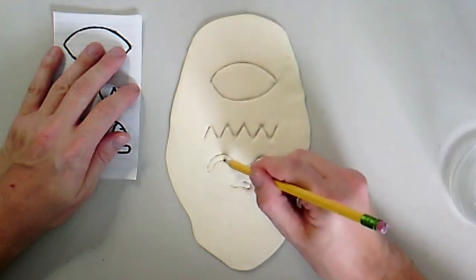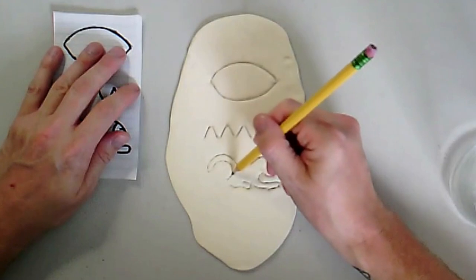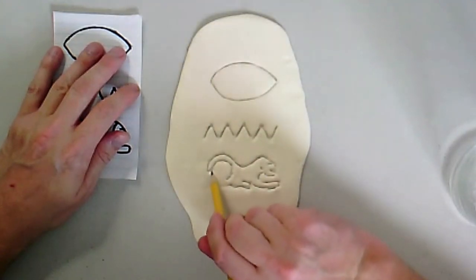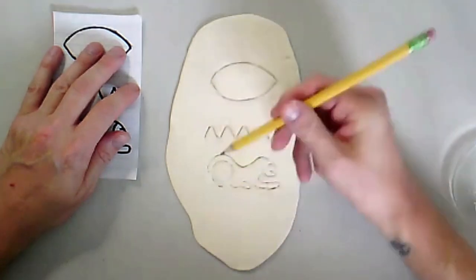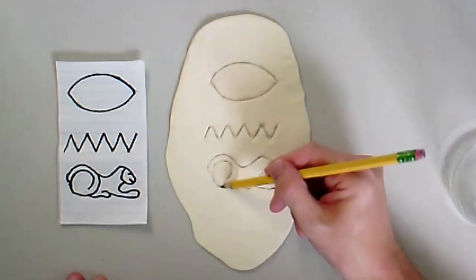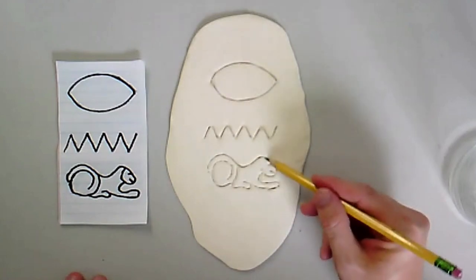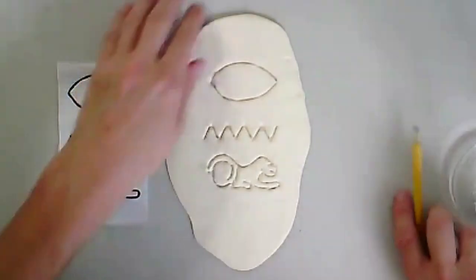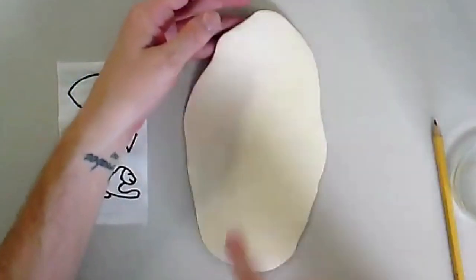Especially if you have a hieroglyph like this for the owl — it's a little bit more detailed. You can see I pushed into the clay enough that you can see it really well, so when it dries you will see what it looks like, but not enough so that I've gone all the way through. You can see I haven't gone through the clay yet.